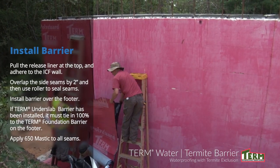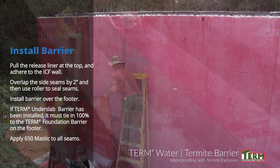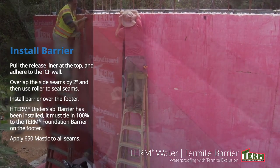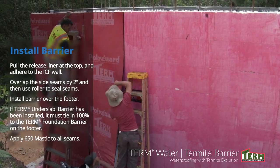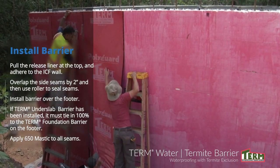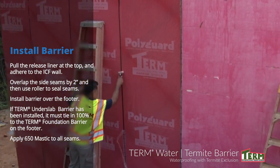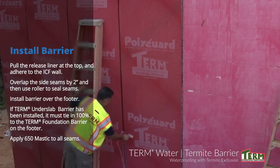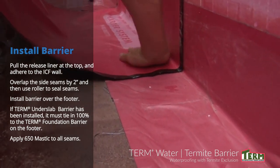Begin the installation of the term foundation barrier by pulling the release liner away from the top few inches and applying it to the ICF wall. Continue applying down the wall, pulling the release liner off and adhering the term foundation barrier as you go. Overlap the side seams onto the previous course by 2 inches as you go down. Side seams should then be rolled firmly using the hard surface roller to ensure integrity of the seal.